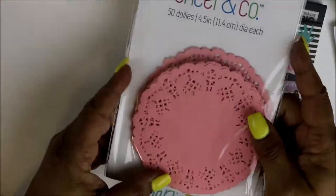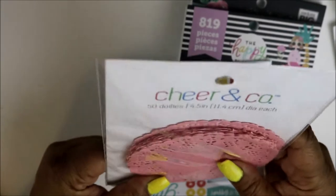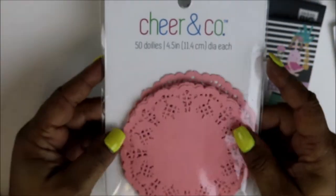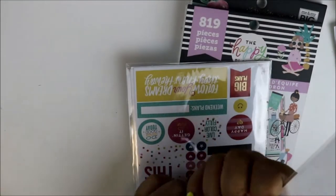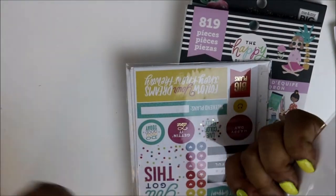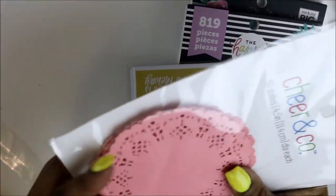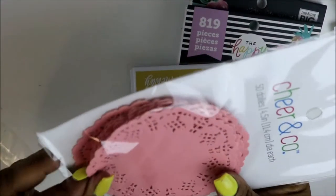I also got these — they were like $1.50. I see a lot of people use duallys, and I'm personally not really into them, but when I see them decorated right, I do think they're cute. So I wanted to try them out. At regular price, like three or four dollars, I wouldn't have purchased them, but because they were on sale I figured, why not?